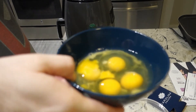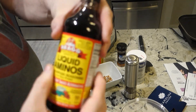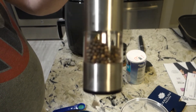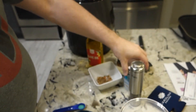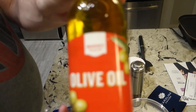First thing we're going to do is go through our ingredients. Here you can see I have four eggs, liquid aminos to replace the soy sauce, black pepper peppercorn, some iodized salt, basic table salt, crushed red pepper, and also some erythritol and olive oil. That's the basic ingredients.